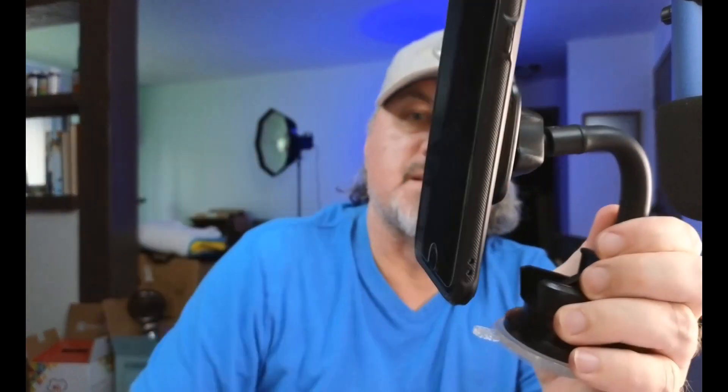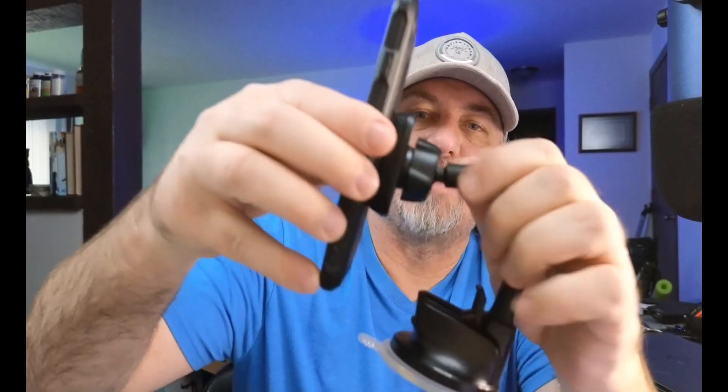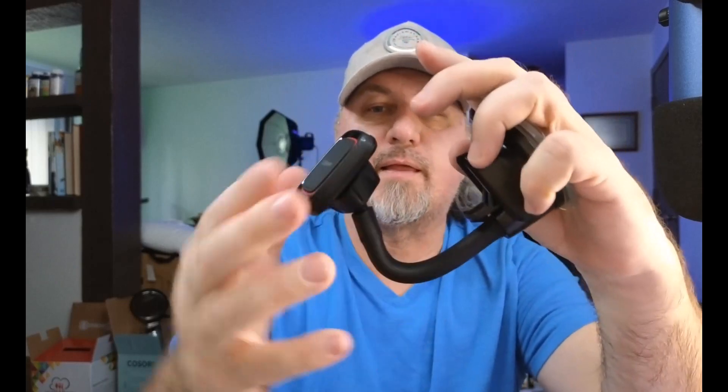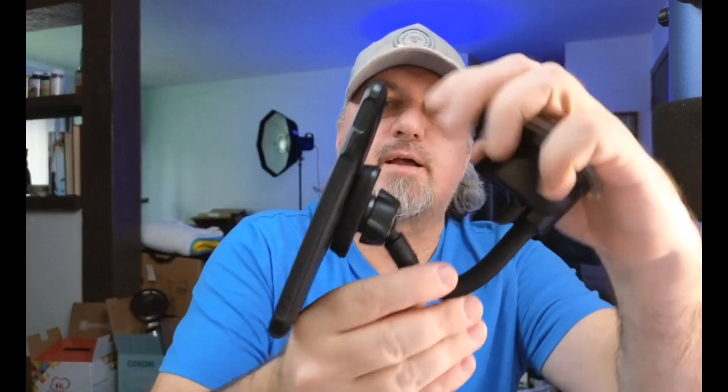I've attached the magnet to the arm and here is the phone — you can see it just connects just like that. You can see the resistance, so it connects really well. Another cool thing is you can articulate this at any angle. So if you put this on your windshield, you can position the phone just like this — boom — so now you've got the phone at the right angle and you can view the phone from your driving position.